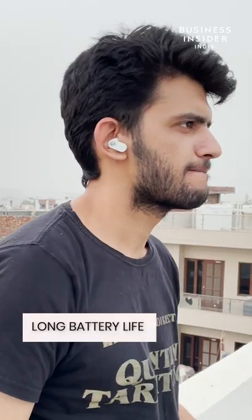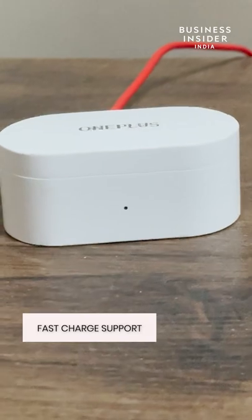The battery on Nord Buds is solid. The Buds by themselves give about 5 hours of backup and the case provides 4 full charges. It also supports fast charging.